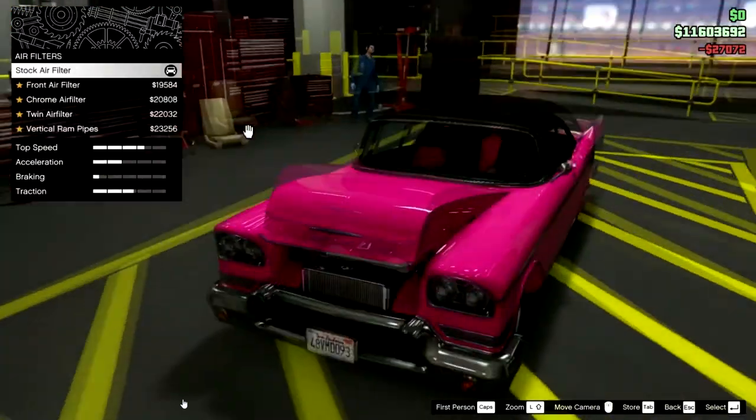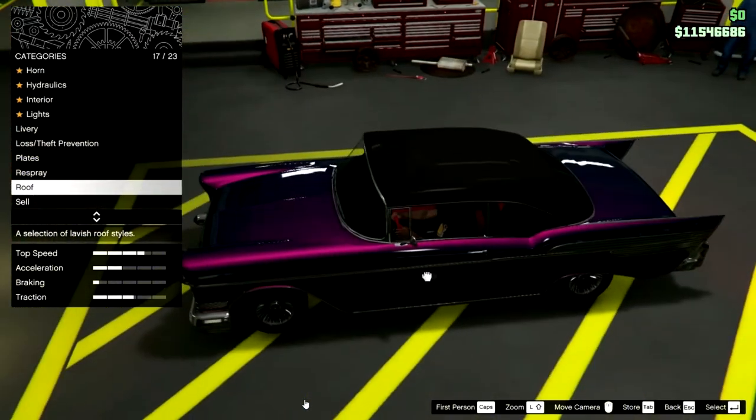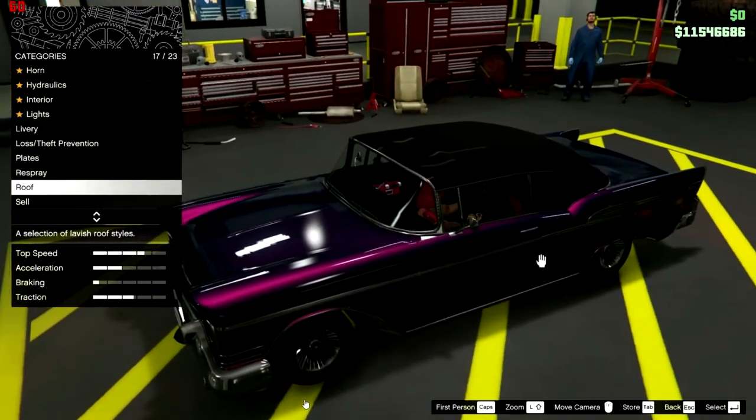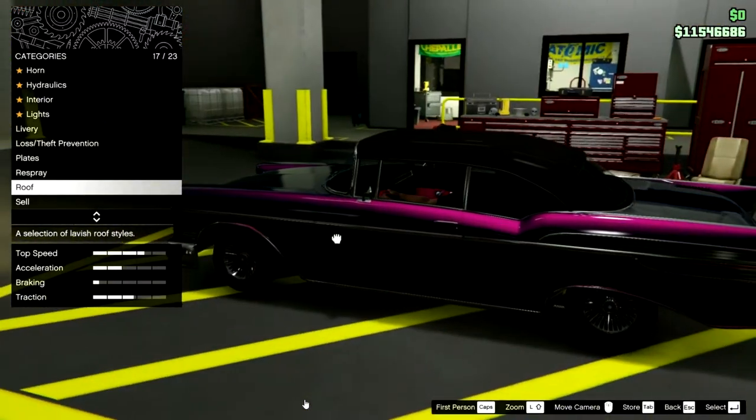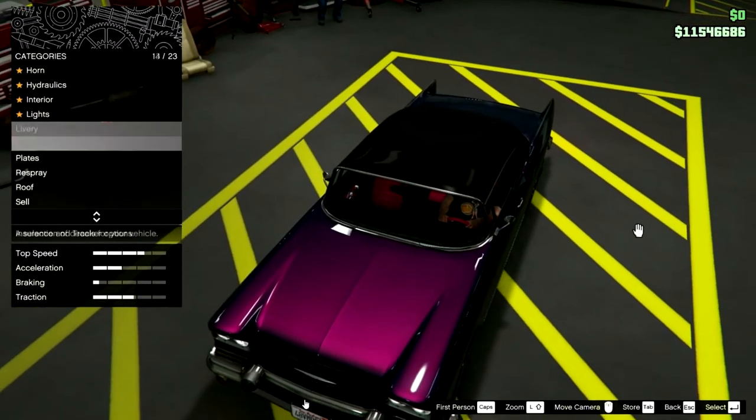But I quickly discovered something kind of horrible: there is absolutely no way of getting rid of the roof or repainting it. You can't make it match the rest of the car — you've got a black roof, that's all there is to it.